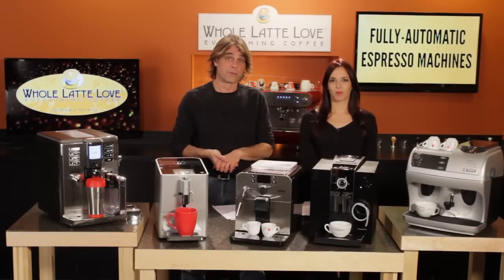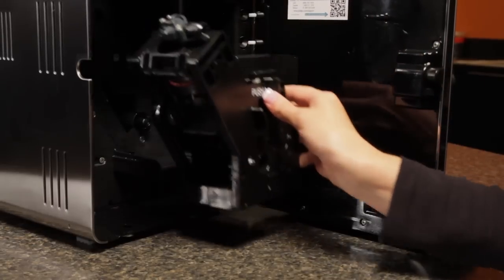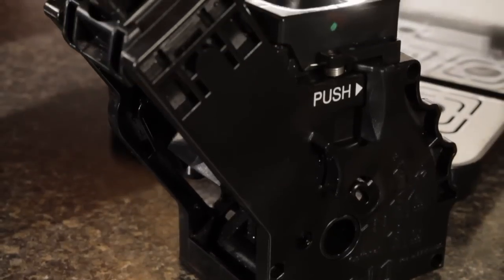You'll also want to look at the type of grinder a machine uses — it's usually conical burr steel or flat ceramic. There's some debate as to which type is better, but the general thought is flat ceramics transfer less heat during grinding, which preserves flavor, and they also run a little quieter. After grinding, coffee is delivered to the brew group, where the coffee is compressed and hot water is forced through it under pressure.